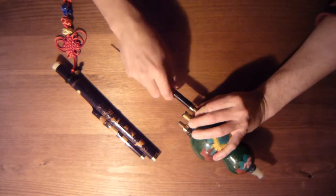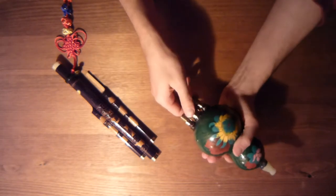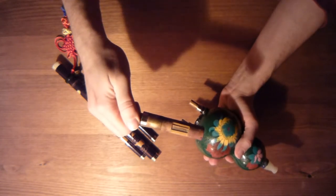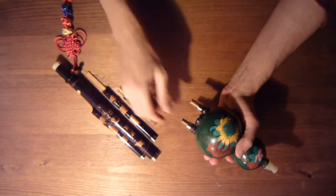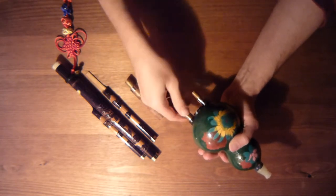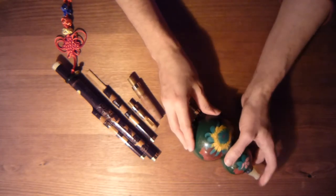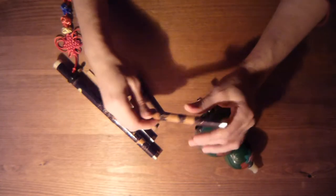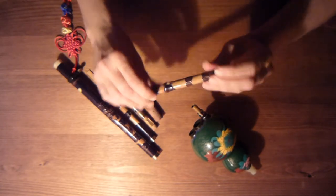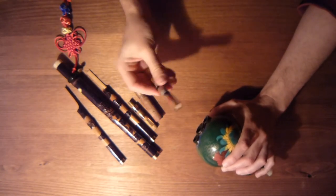Inside the resonating chamber, at the top of these two pipes, there's a small vibrating tongue of brass — this is what makes the sound. The second pipe can act as a drone, but I decided not to use that in this week's melody. I can silence the drone by closing the one finger hole on that pipe. The third pipe does not make a sound; it's just for show.